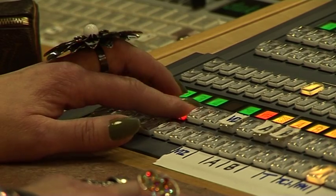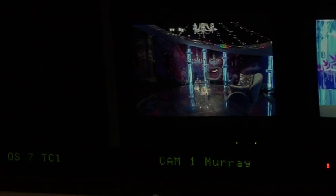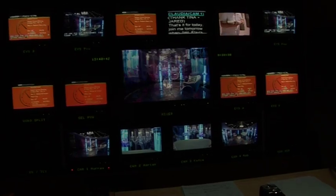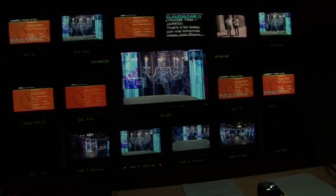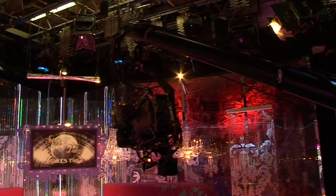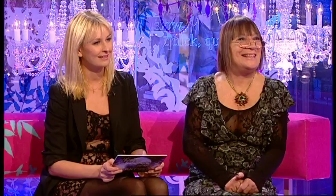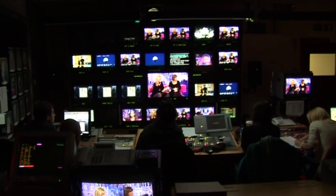These four buttons here correspond to the four cameras that we have in the studio. Camera one with the autocue for Claudio is over there. Camera two is that one there. This one's three with three written on it. This is camera four, the jib. When guests are introduced it's always on camera four. That's our transmission monitor — that's what I'm cutting into people's living rooms at home.